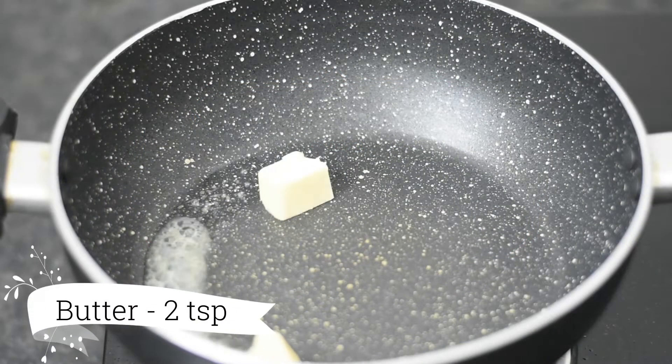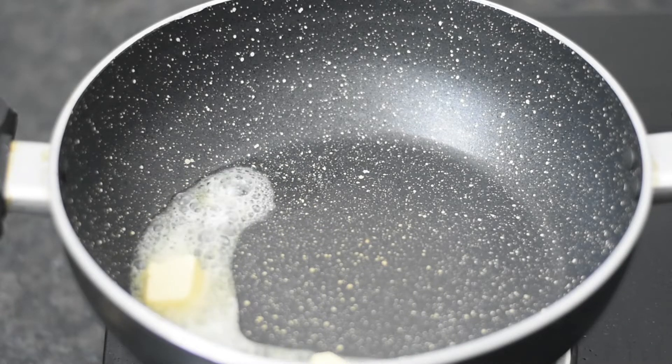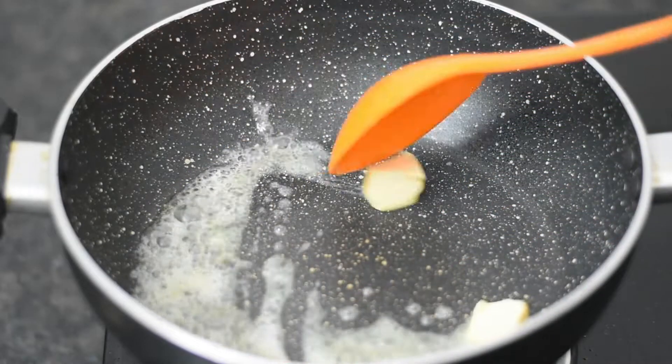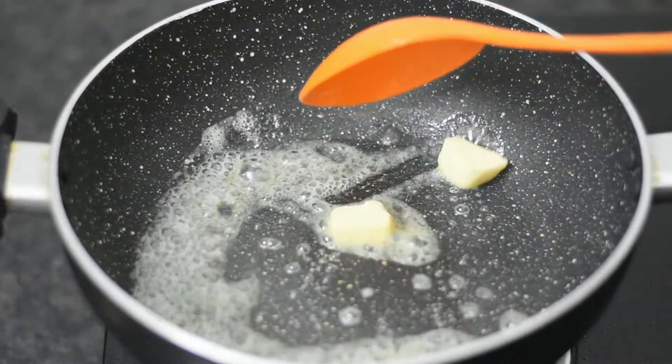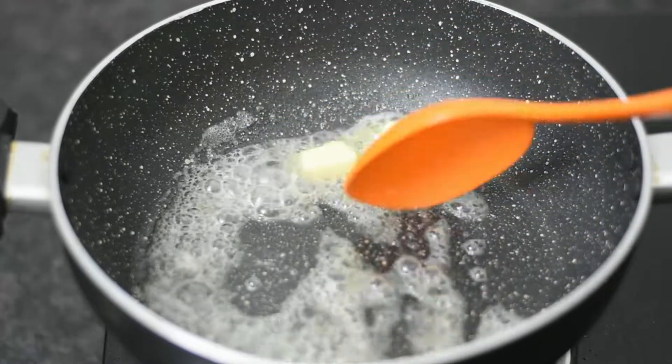First of all, we add 2 teaspoons of butter. Keep the flame low here. We will melt the butter first. The taste of the soup is good with butter, so I have used butter.